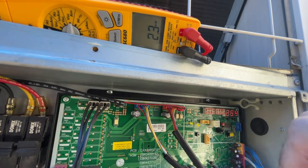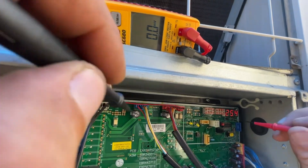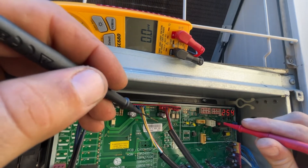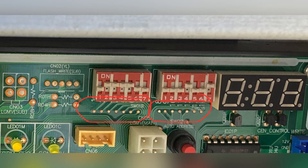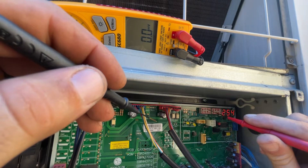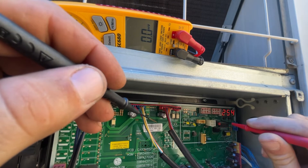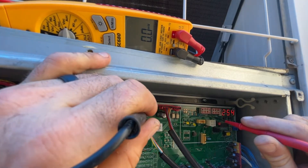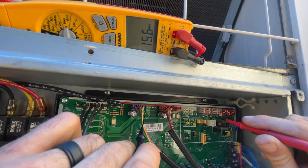I need a good ground reference in order to take these measurements. I just noticed that there are pads here, and a lot of times when there are test pads right beside a component like a switch, it's so that you can test the switch inputs to the board.